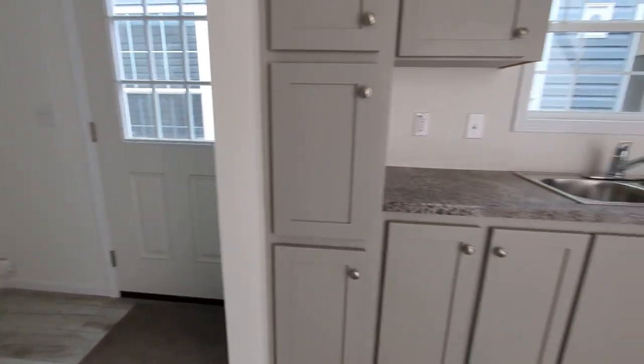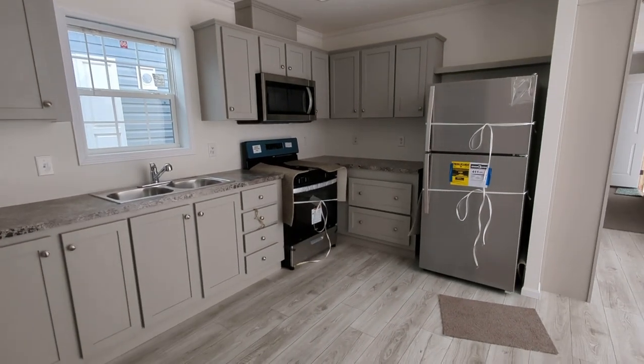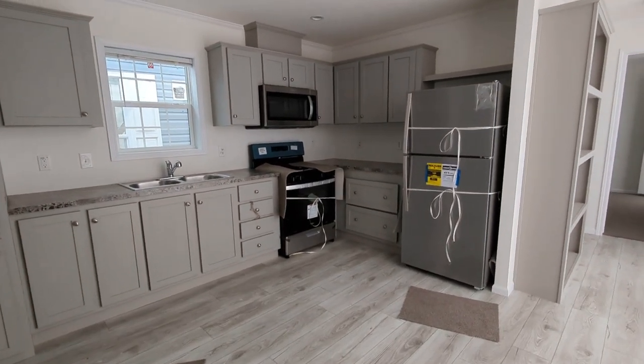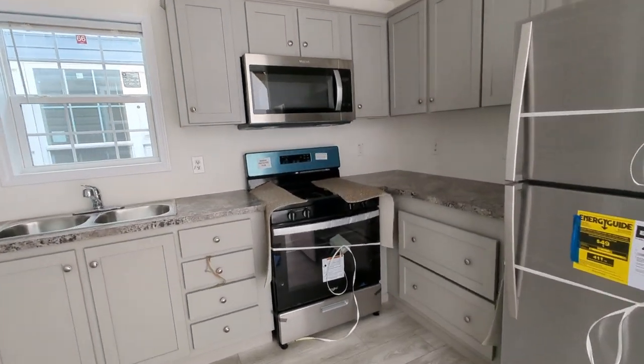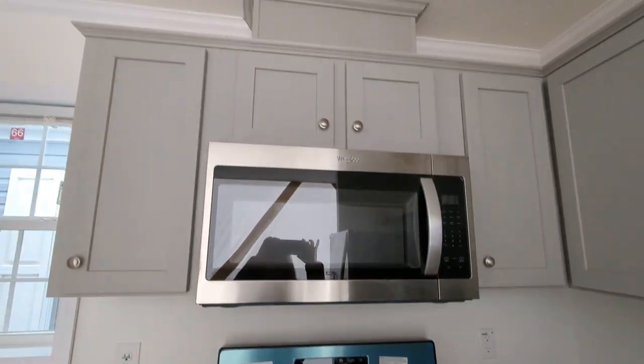Coming off the utility room, we're going to step right into the kitchen. We've got Ozark Shadow on the cabinets, Nordic White on the floor — those colors are still available this year. We did a microwave over the range, and that does vent all the way out.